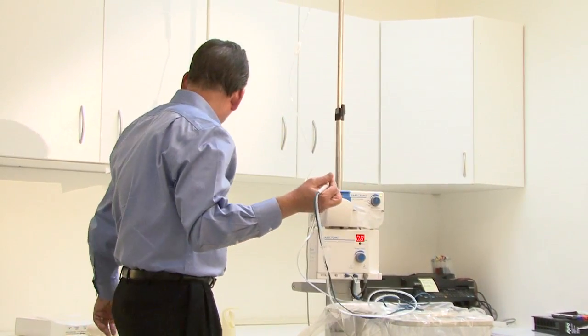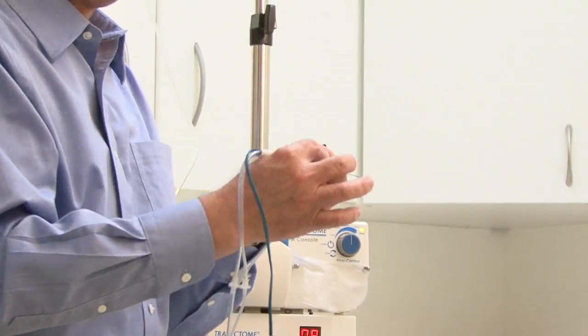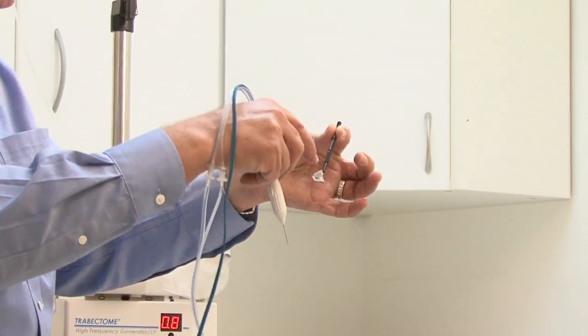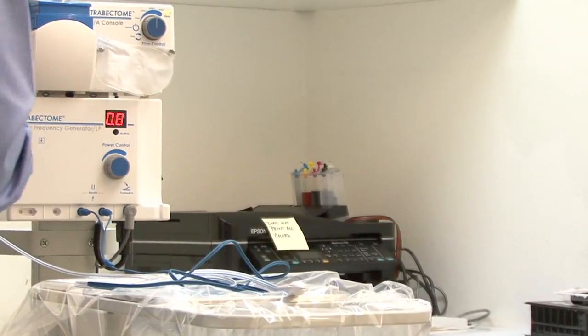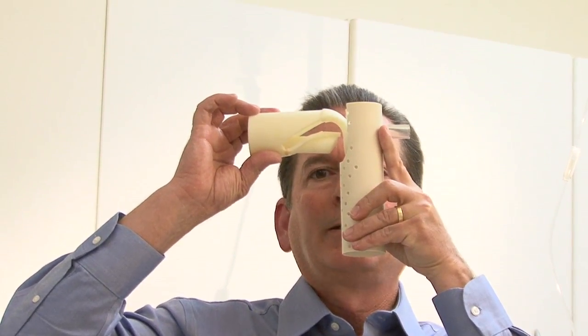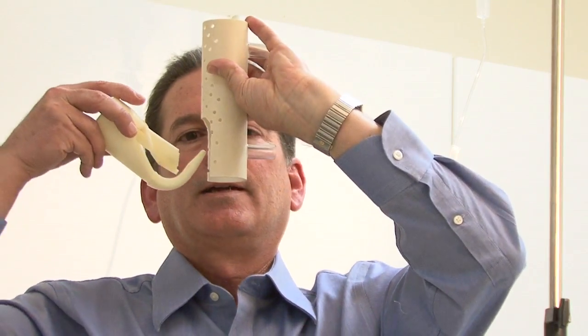When the doctor's ready to start surgery, they'll take the trabectome in one hand and the gonio lens in the other. They'll turn on the continuous irrigation, enter the incision, and go across the anterior chamber until the tip approaches the nasal angle. Then they'll place the lens and direct the view right into the angle. They place the tip right in Schlemm's canal, step down on the foot pedal, and when you hear the tone they're firing the electrosurgery and moving along Schlemm's canal. They can open up about 60 to 90 degrees in one direction, then come back, reverse, and typically extend — opening about 90 to 120 degrees of the trabecular meshwork in the nasal sector, sufficient to expose collector channels and re-establish outflow in the eye.